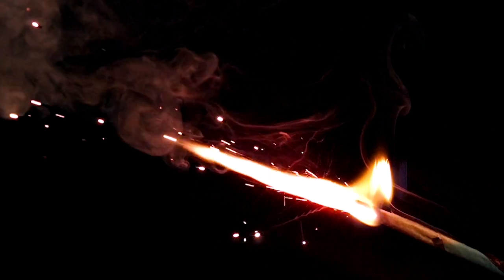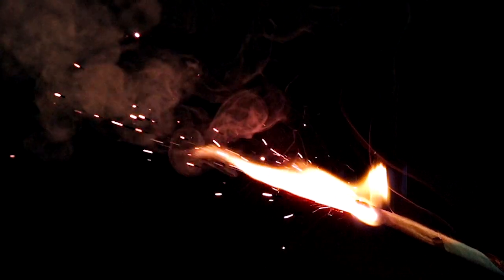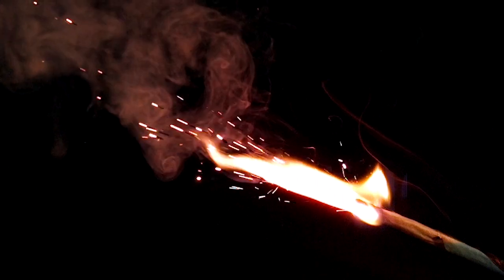There's just so much beauty in the natural world. Maybe a burning stick that shoots off metal bits isn't exactly natural, but you kind of get the idea.